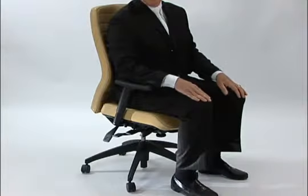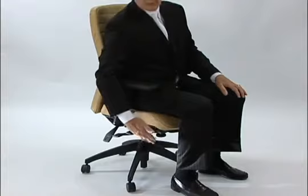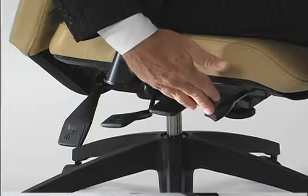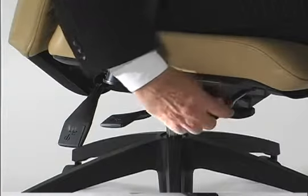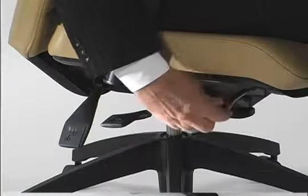Seat angle adjustment is an important feature on any office chair. Usually this is activated by a knob right at the front of the seat. In this case, by turning the knob several times, you're actually changing the angle of the seat.